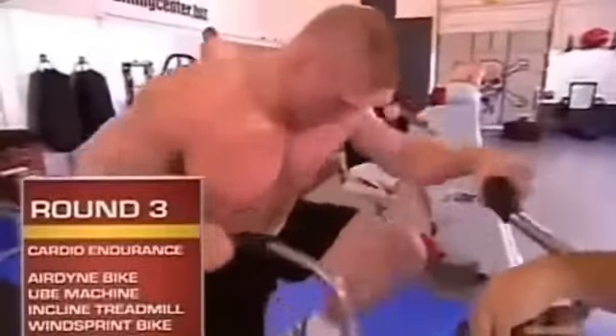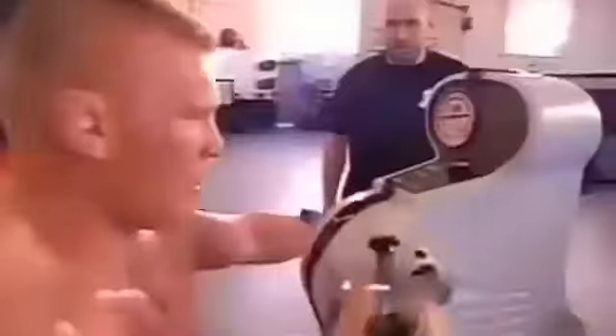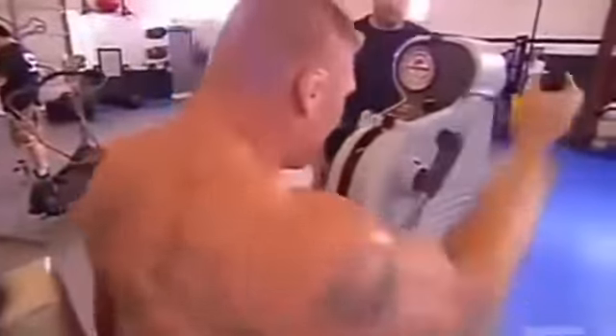Round three is a cardiovascular endurance round. First station is an Airdyne bike — we try to keep the RPMs above 70 for a minute. On the Airdyne, you're pushing and pulling and using your legs. After the minute, it's a quick transition to the upper body ergometer, or UBE, which simulates pummeling and punching using solely your arms.